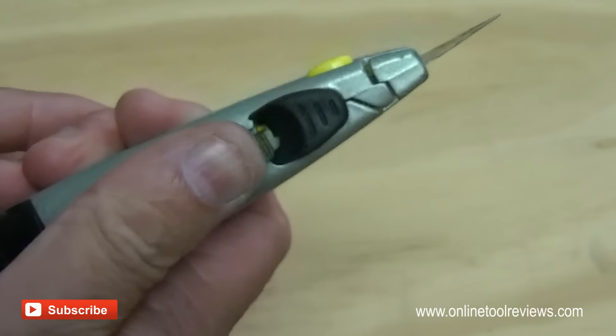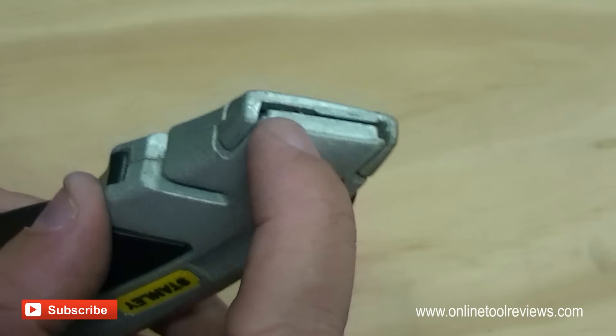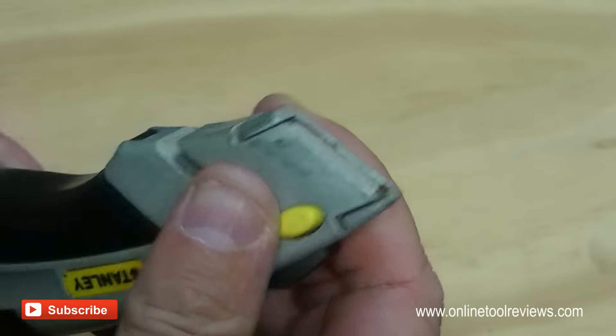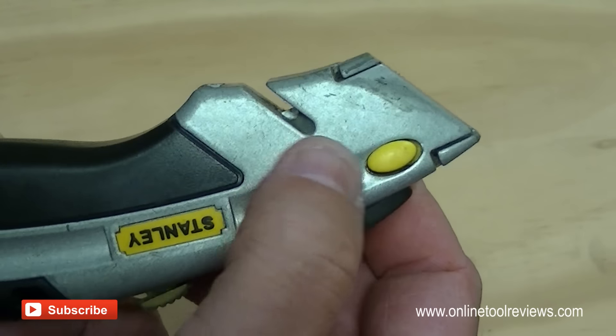And then, of course, always just retract the blade all the way back and make sure the blade is fully enclosed and it's not poking out, just for safety. And we can see there that the blade is available there for the twine and string cutter.